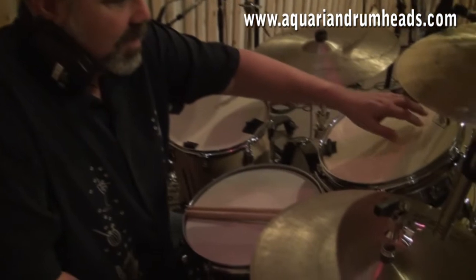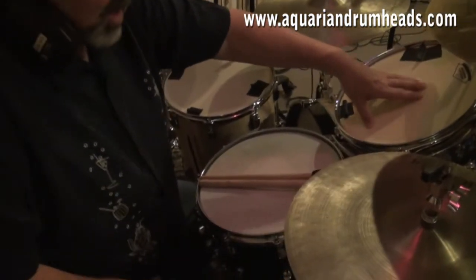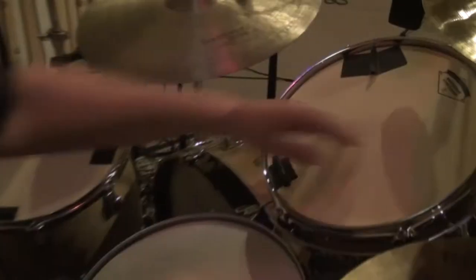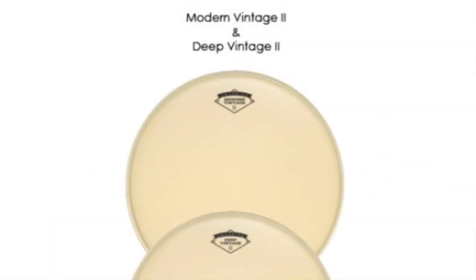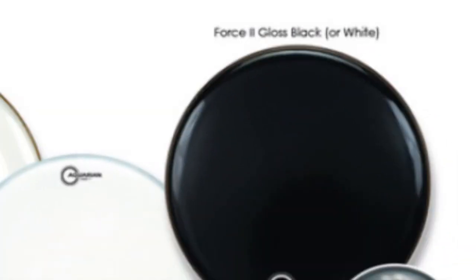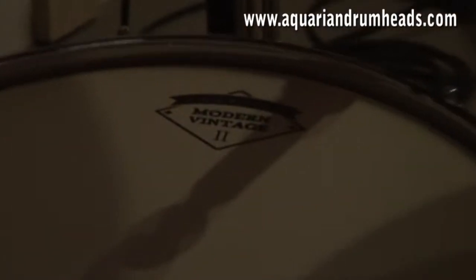I'm using the Modern Vintage 2 heads on all my toms. I'm using the Ludwig Maple Custom Kit — the 13, 15, 16, 18 combination. I'm using an Aquarian Force 2 on the kick drum on the 26, and I'm using a texture coated on the snare drum.